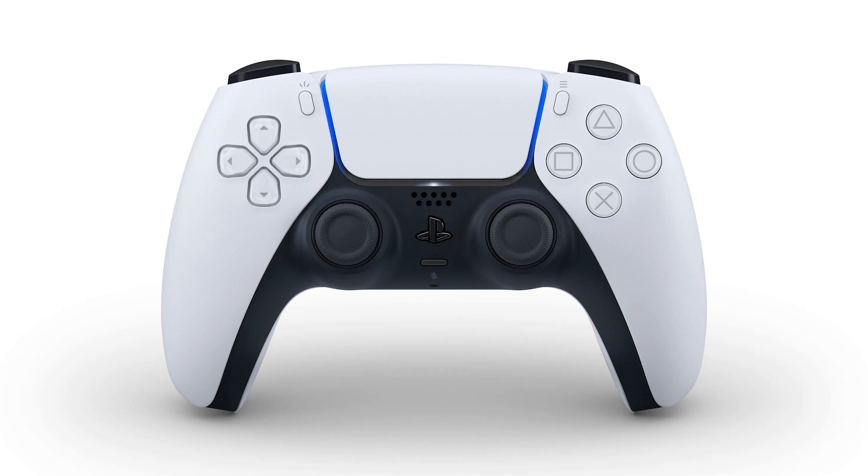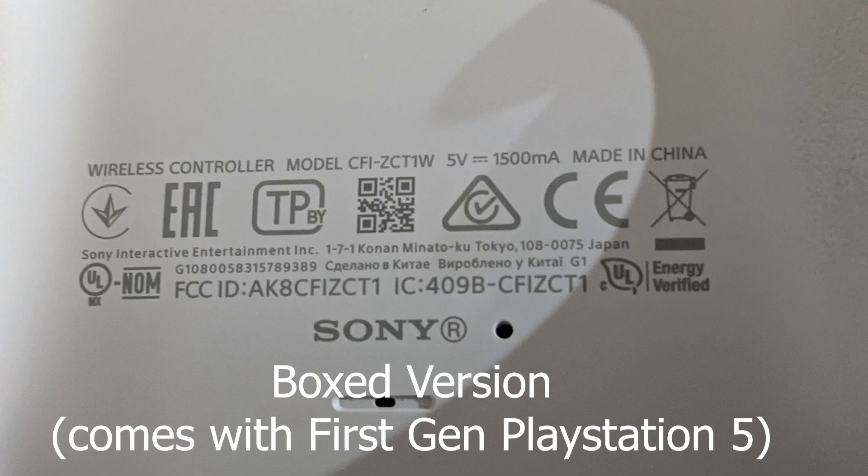I bought a DualSense separately from the one that was boxed in my PS5 and I went through some rounds of testing with both of them. I have the official PS5 charging station here with me. In short, my results show that the boxed version of the controller, the one that comes with the PS5, did not last as long as the retail version.